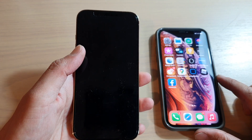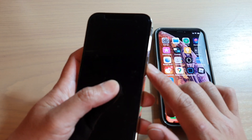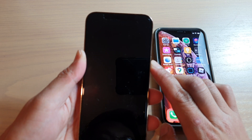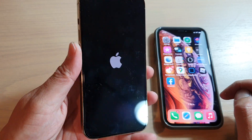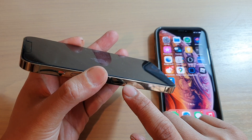Before we begin, make sure both devices are fully charged. Then on your new iPhone 13, press and hold the power button or the side button for a few seconds and the phone will turn on. Also make sure that you have inserted your network carrier SIM card.